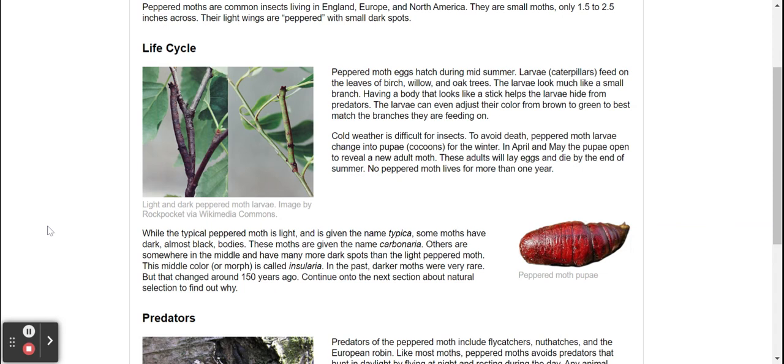While the typical peppered moth is light and is given the name typica, some other moths have dark or almost black bodies, and these moths are given the name carbonaria.